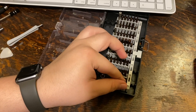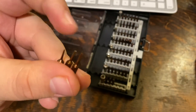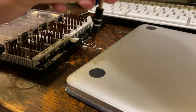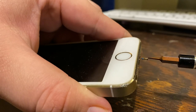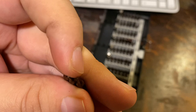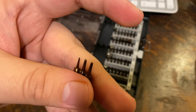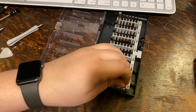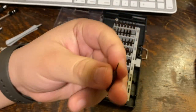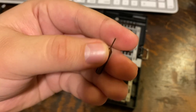Down below we have the pentalobe screw set, which comes in 0.8, 1.2, and 1.5 sizes. These bit drivers are necessary to repair Apple devices: the 0.8 is for iPhones from the iPhone 5 onward, and the 1.2 is for taking apart MacBook Airs and MacBook Pros. This is one of the main reasons I purchased this kit. They also include a SIM eject tool, which is helpful since phones no longer come with one and some repairs require removing the SIM tray.